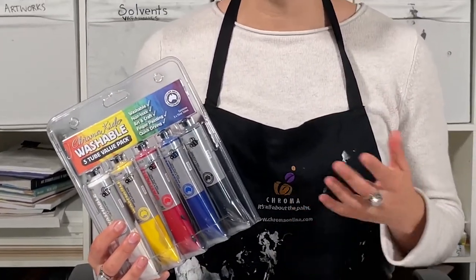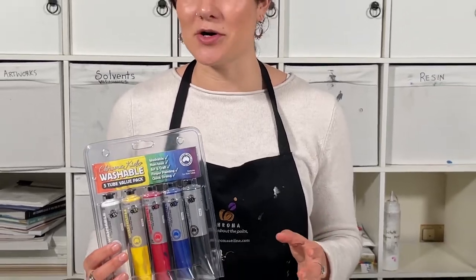These are brightly coloured, non-toxic and most importantly are very easy to wash off most surfaces.